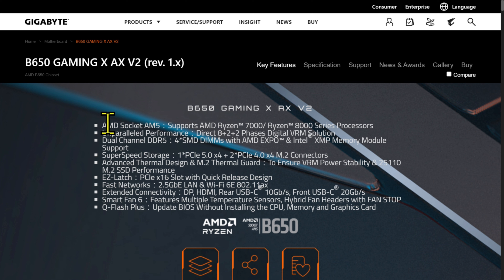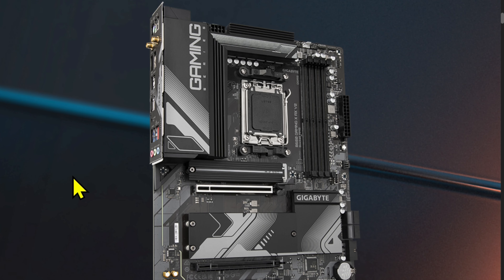I haven't seen that board. A B650 Gaming X — the AX means full 7000, 8000 support. So this is an 8+2+2 phase power for RAM, 3 M.2 slots, two-and-a-half gig LAN. That's a big one. It's not bad. The power delivery is okay — a bit thin.